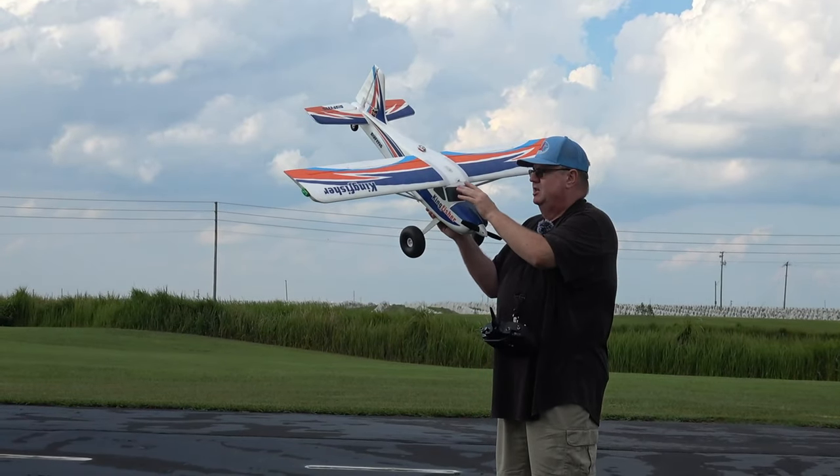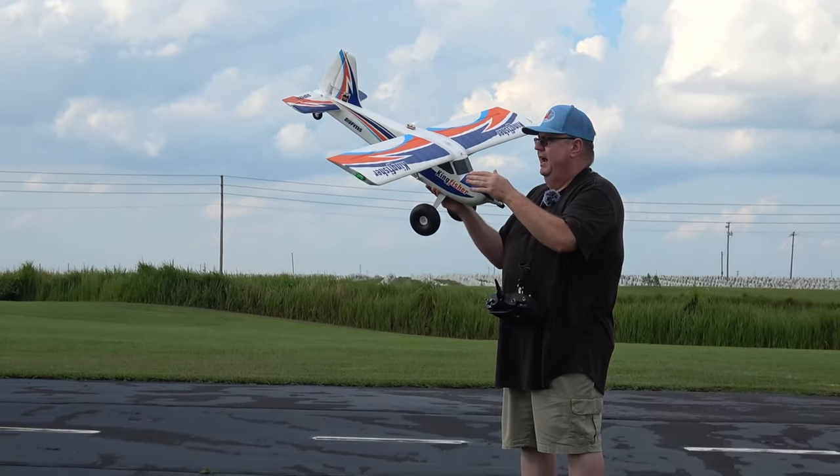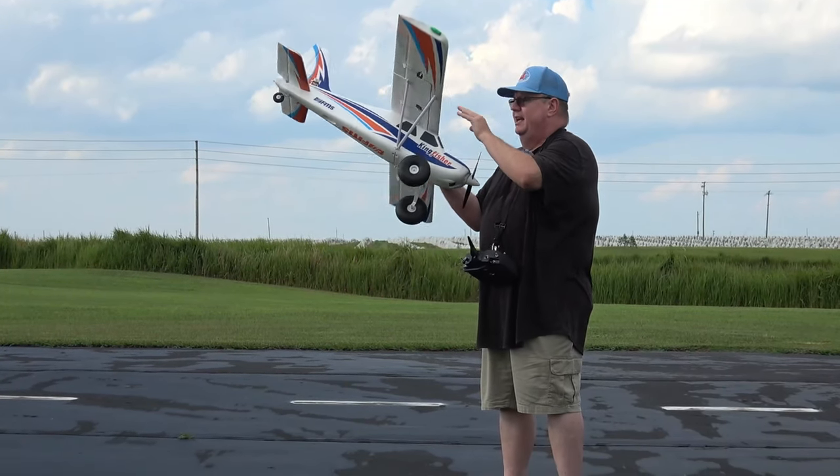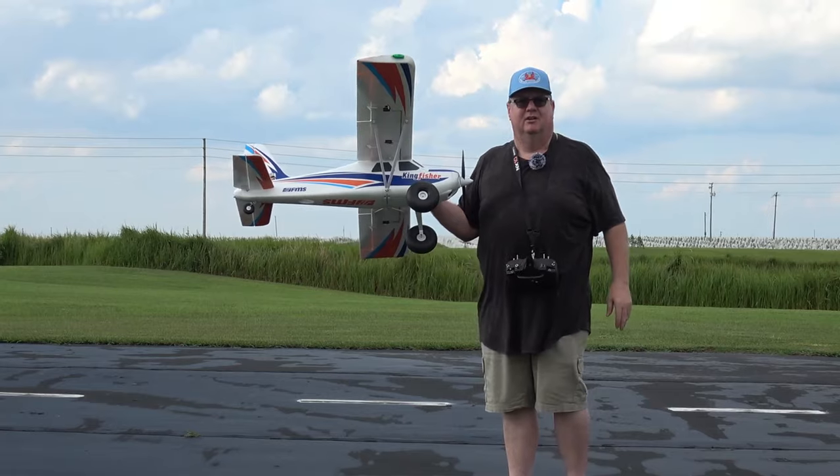When you put the battery hatch back on, make sure you hear that latch click back in. I do have the easy lights attached to it, but it's bright enough right now that I'm not going to use them.